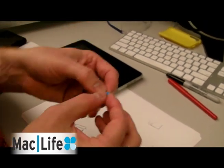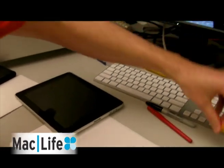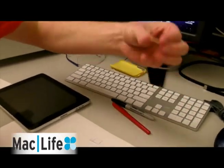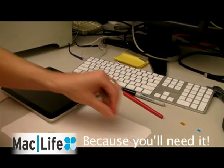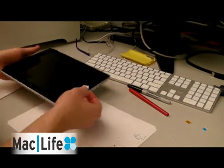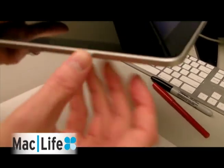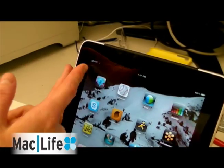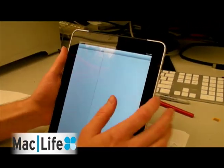So now we have it in there. This is our original iPad — let's hold on to that for right now because eventually you might want to use it. Now the moment of truth — just throw it in there. We have our SIM card in. We can see we have bars with AT&T.